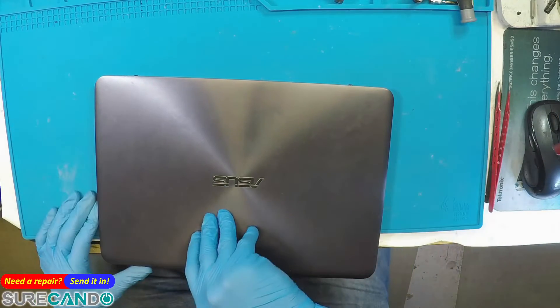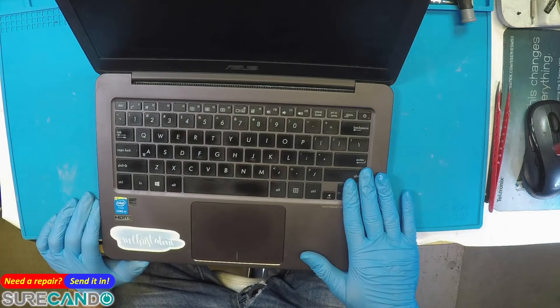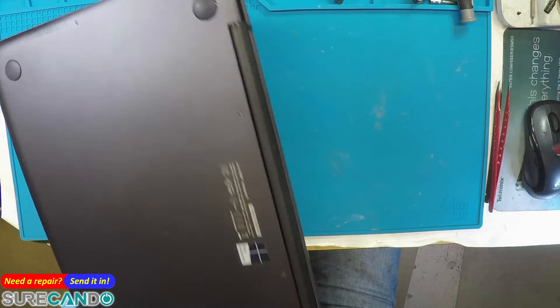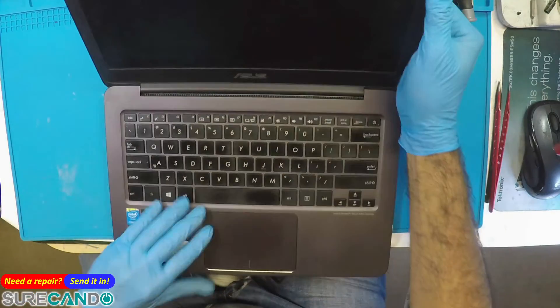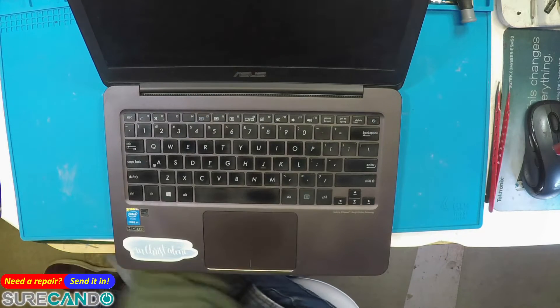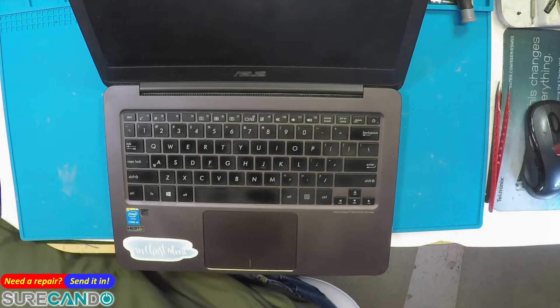We've got this Asus — very beautiful looking and very popular — and it's about seven years old, the UX305F. The client tested their own power supply, so let's check it out and make sure it is okay.